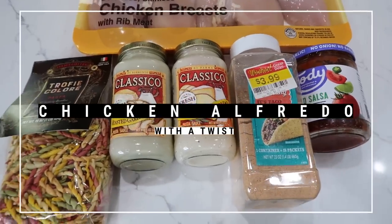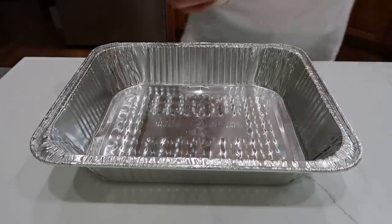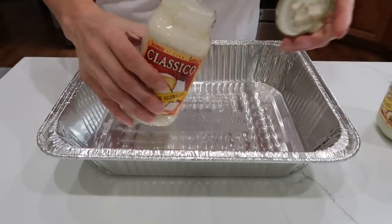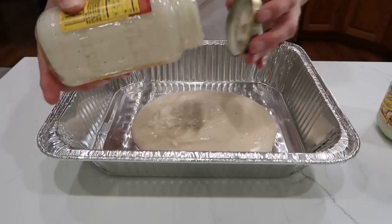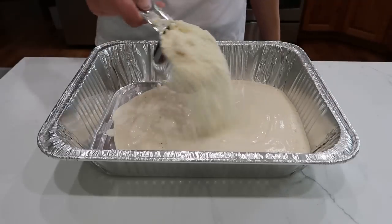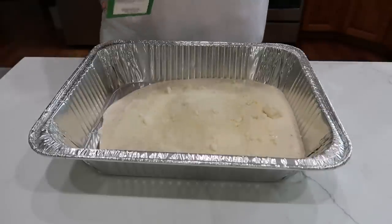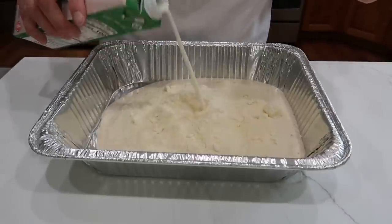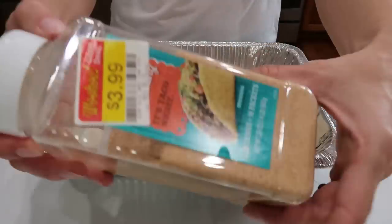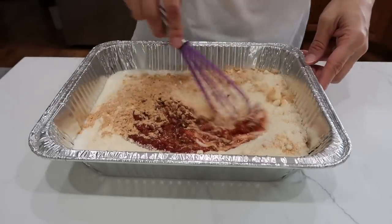This dish is a chicken alfredo with a taco twist. While my pasta is cooking we'll mix up the sauce in our pan. First pour in two jars of your favorite alfredo sauce — I like the Classico okay. Next is three quarters to one cup of grated parmesan cheese. I'm using the cheap Kraft shaky cheese but you can use nicer cheese. Pour in just a splash of milk to loosen it up since the pasta will soak this up a bit. One cup of your favorite salsa and about a tablespoon of taco seasoning. Give this a stir until combined.